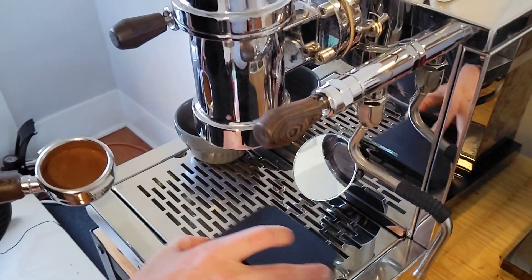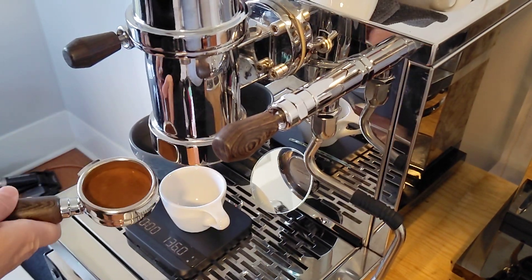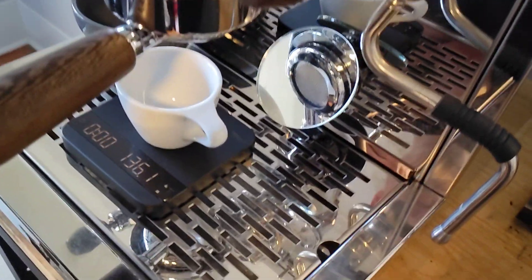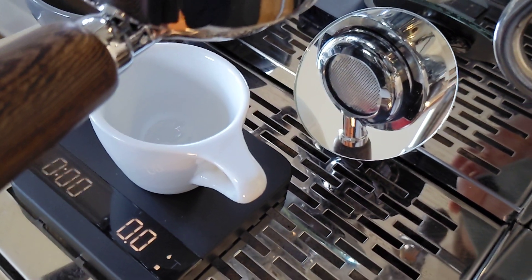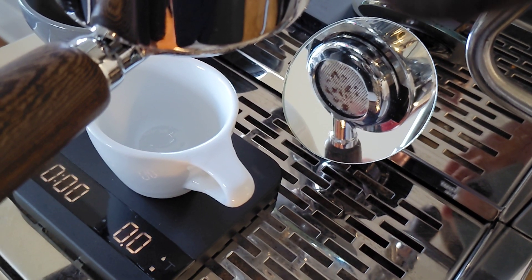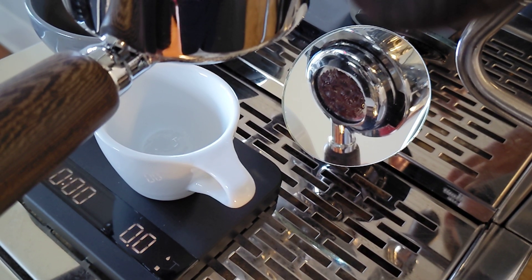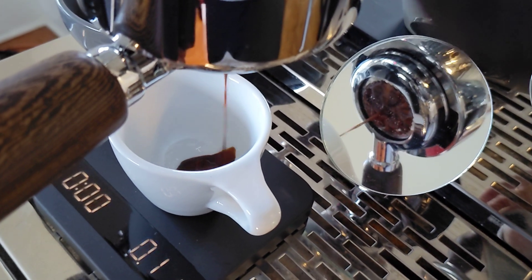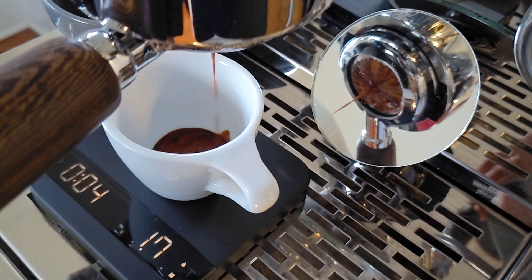I'm going to grab a cup and let the shot go into a regular espresso cup for now, then pour it into a larger cup because right now I feel like a flat white. We're doing six bars of pre-infusion, letting that go for about 10–15 seconds until the first drops, then I'll lift the lever up and let it run.